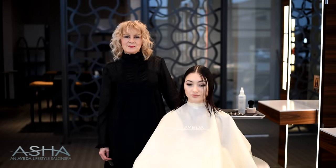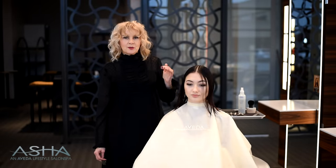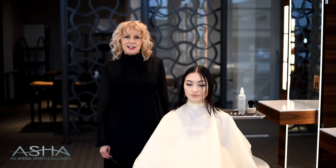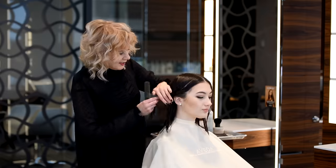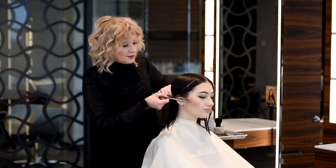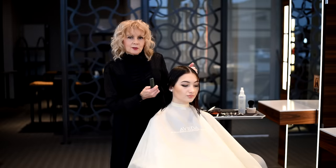Hi, thanks for joining. My name is Susan Ford and I'm here today to show you a nice short little bob. I have a beautiful model, Adriana, and what inspired me for this haircut today was Adriana's beautiful jawline and her cheekbones, so I'm going to give her a cut that's going to accentuate both.